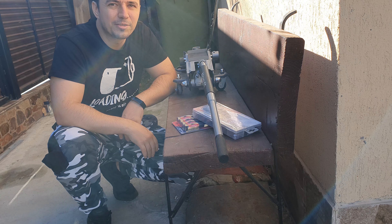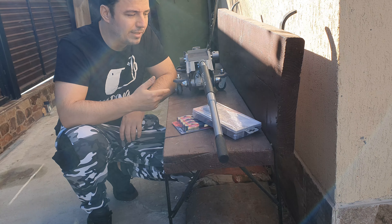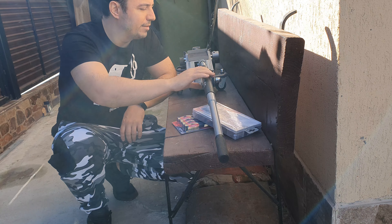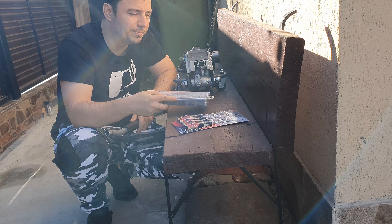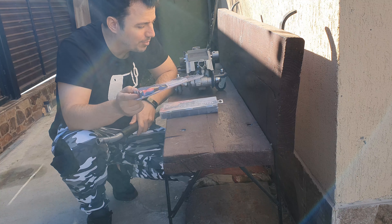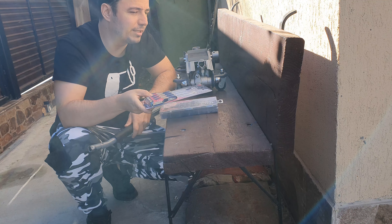Hello guys, welcome to the workshop. Today we will be fixing the leak problem that we have with our jack. The jack is leaking when I am lifting while closing the valve. So we will change some o-rings from Yato and use some toothpicks to pull out the o-ring from inside.